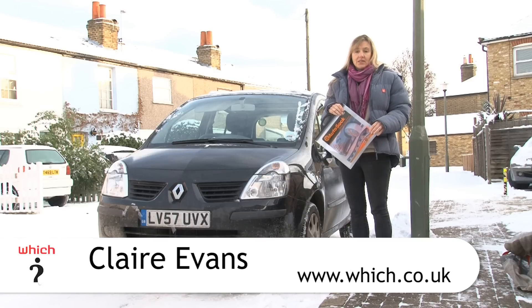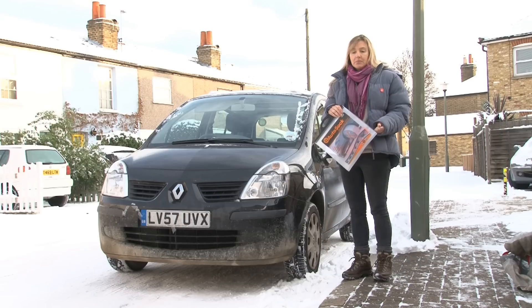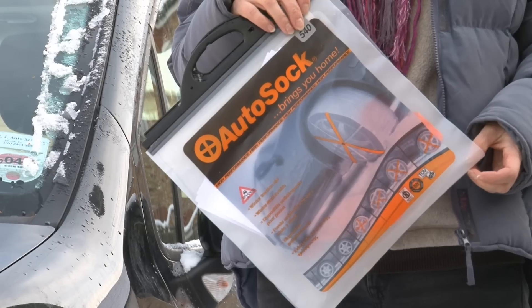With the recent really severe weather conditions, it's been difficult to keep your car on the road. You might have found that you've come home from the train station in the evening and your car's stuck in the car park and you can't get it out. One company called Autosock have come up with this alternative to winter tyres.